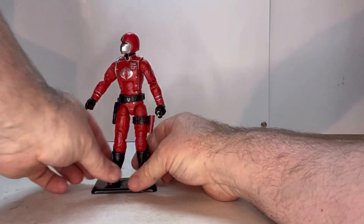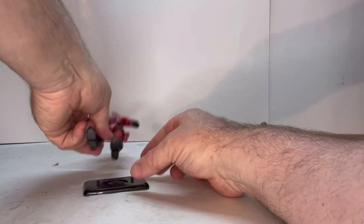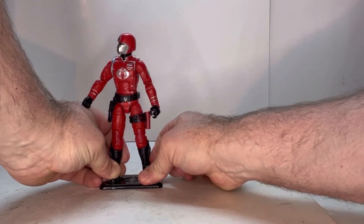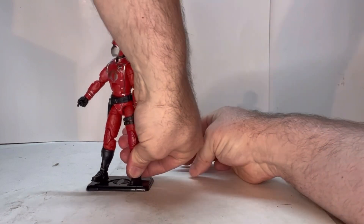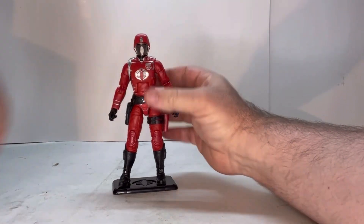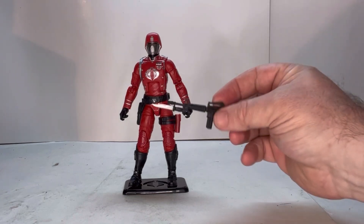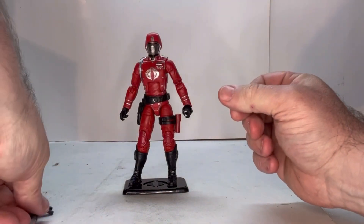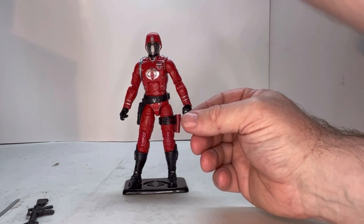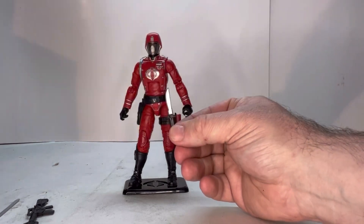He comes with a little display stand, which is pretty cool, and he fits on there pretty easily — both feet in those pegs. Now, he comes with all the same weapons that the original Classified Crimson Guard comes with. He comes with an assault rifle, a saber with a sheath, and a knife.